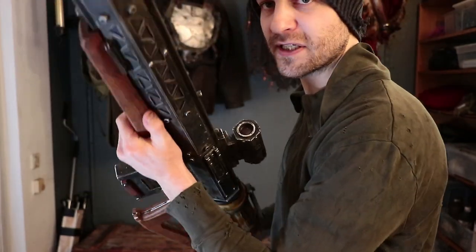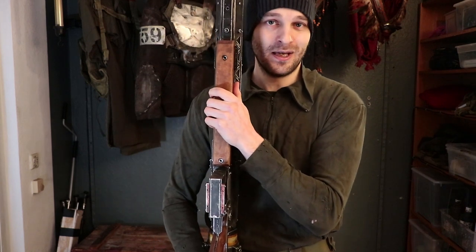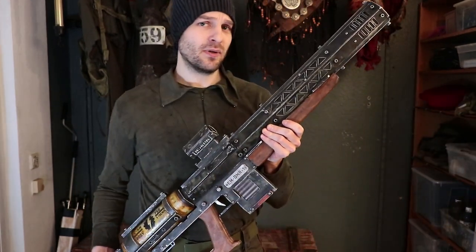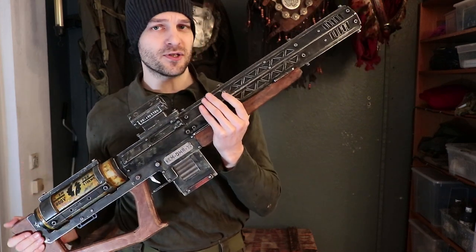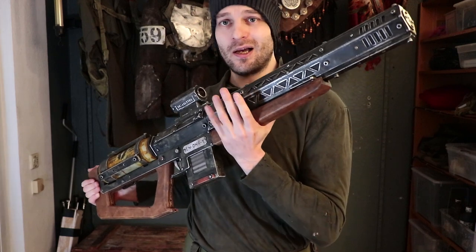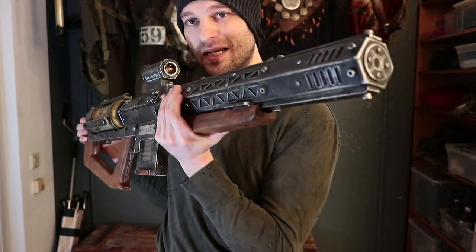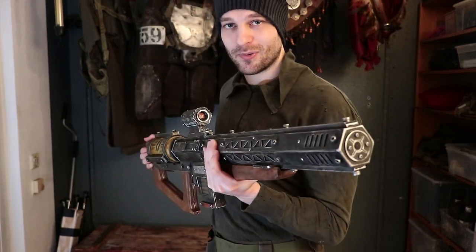Before we do that, two important disclaimers. Number one, dear YouTube moderators: as stated, this is a prop. It doesn't shoot anything — it was never my intention to make it shoot anything. The only reason for this thing's existence is so it looks cool. This video shows its features and how I built it, which has nothing to do with how a firearm works.